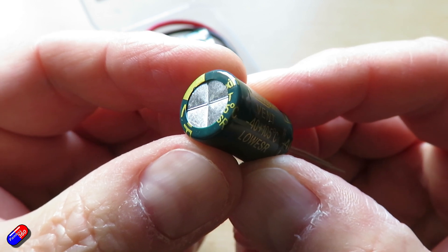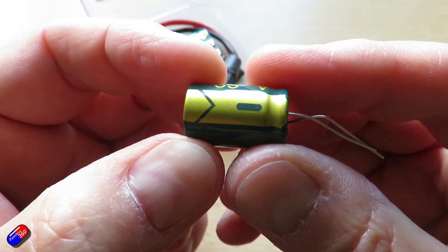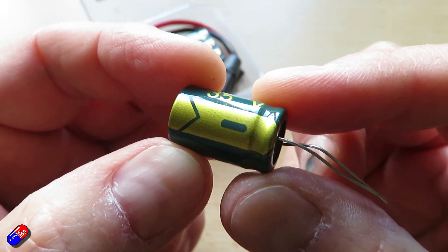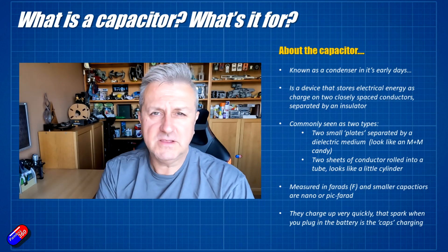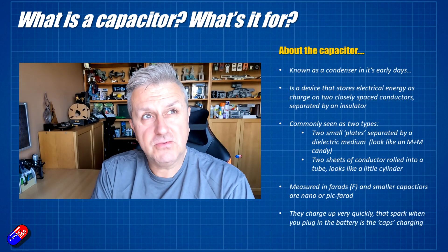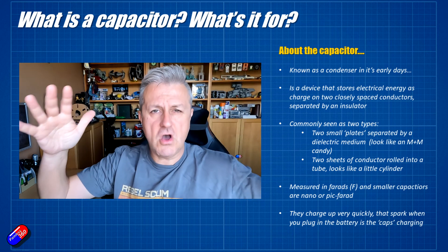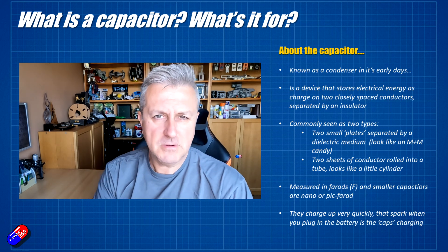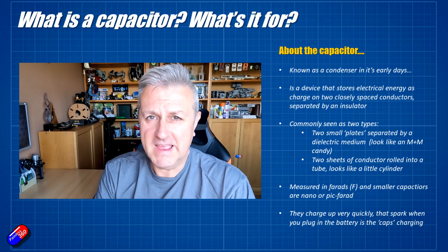These little cans are typically the ones we tend to play with more in the hobby, and they tend to have a higher capacitance. Capacitance is measured in something called farads, and typically we're talking about nano or picofarads — very small amounts of capacitance. I was told a long time ago that the total capacitance between the sky and the ground is about one farad, so pico and nanofarads is still a reasonable and very useful amount in electronics.